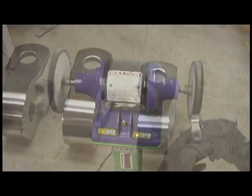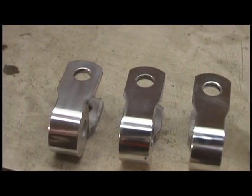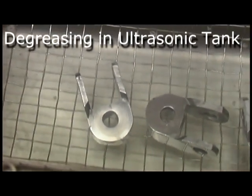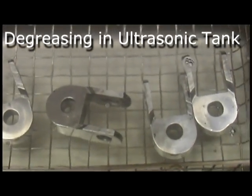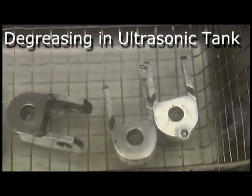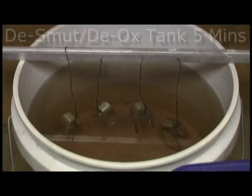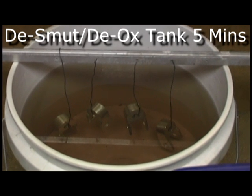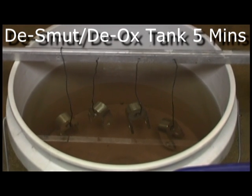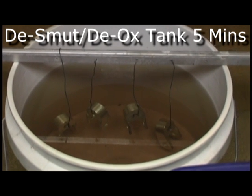Now that they're stripped and polished, now I've got to degrease them, get rid of all that polishing compound that was on them. Here's the pieces in the de-smut tank. All this really does is just strips away any sort of surface impurities, so we're dealing with pure aluminum on the surface when we go into the anodizing tank.